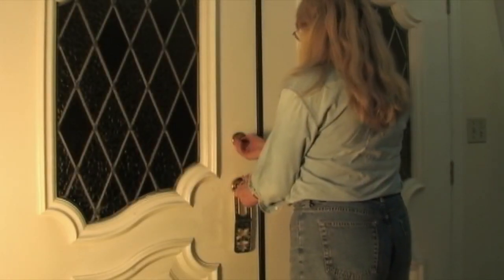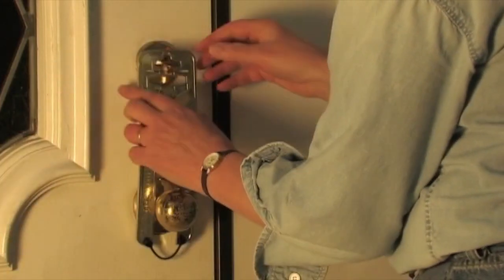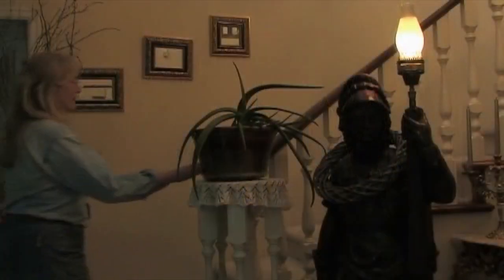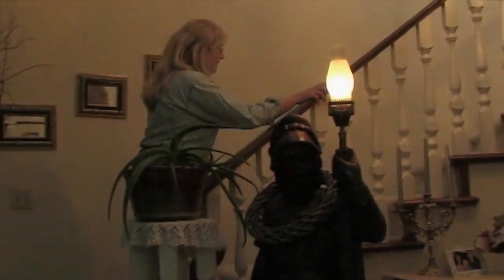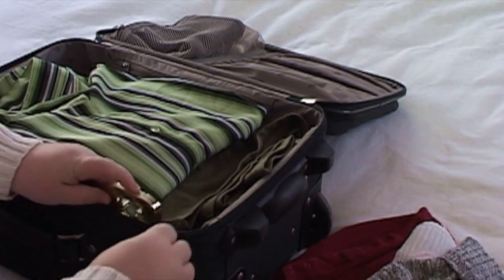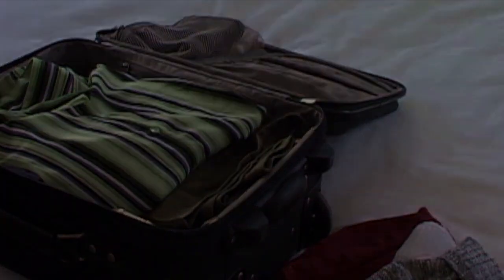It hangs easily on your doorknob when it's not in use. SecuraLock's patented design provides added security and peace of mind. And it folds neatly for compact stowing when you are taking it with you to use when staying in hotel rooms.